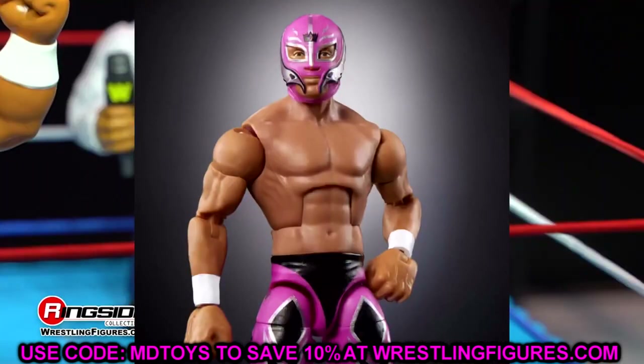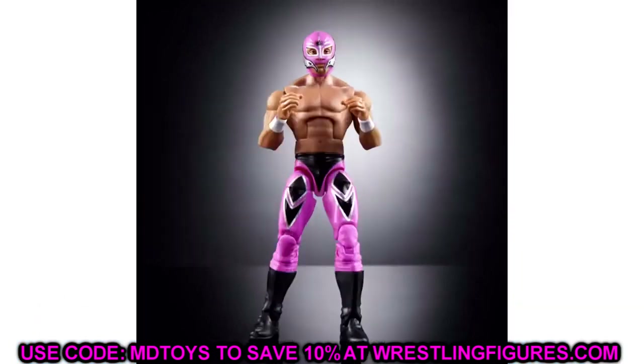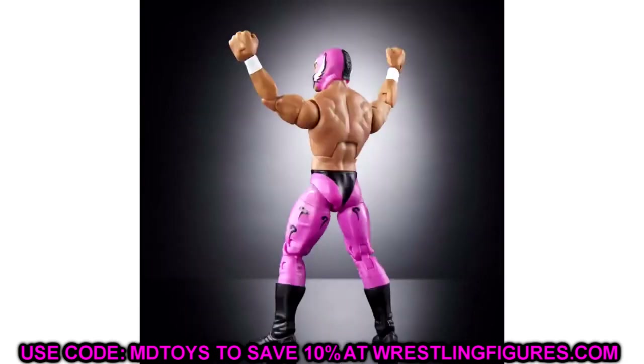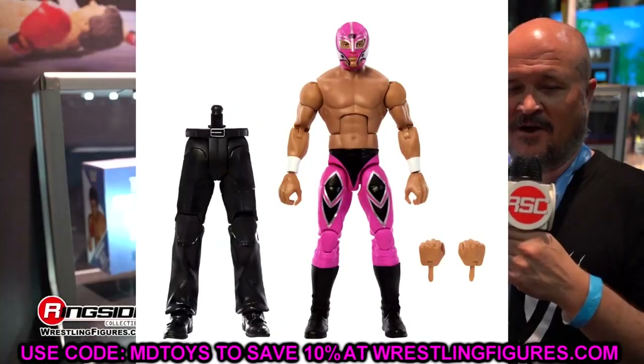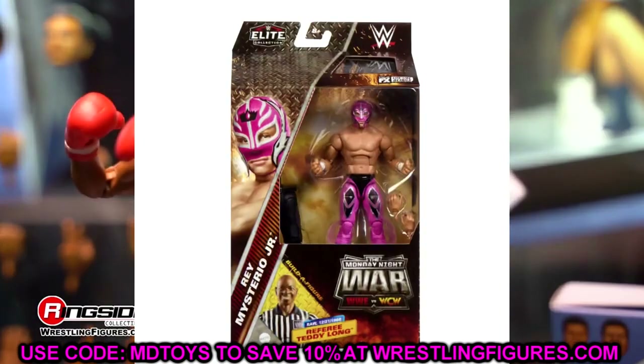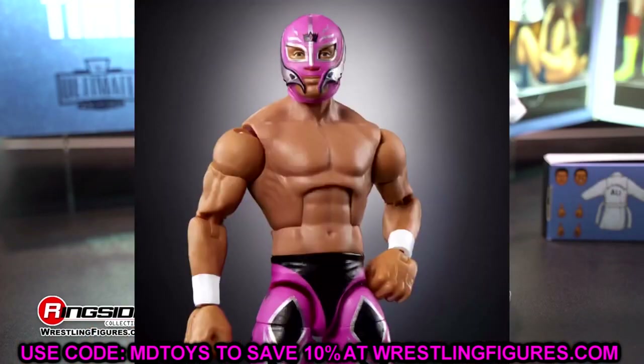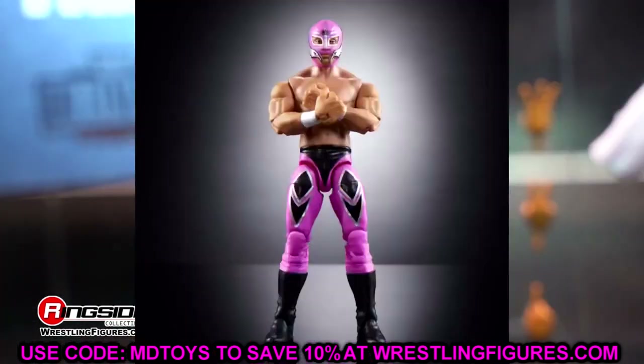I'm acting like my face was set on fire — it's not that big of a deal, but it sucks. The figure itself is not bad; it's still a really good pink Rey Mysterio from early in his career. It's a solid figure to add to our collections, fantastic to pose around. It's Rey Freaking Mysterio on the newer Elite body — a throwback Rey in the modern Elite style with tights instead of baggy pants. It's going to feel fantastic. It's a good figure; it's just a significant downgrade to what we were supposed to get.